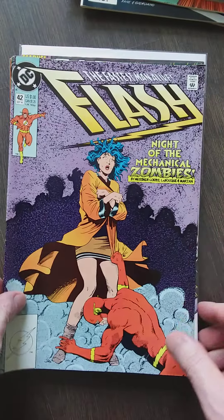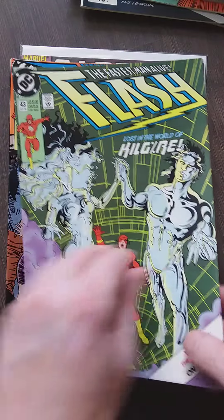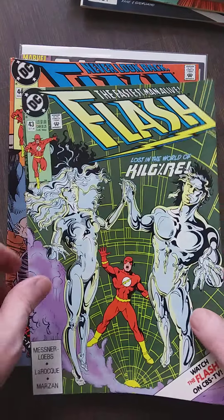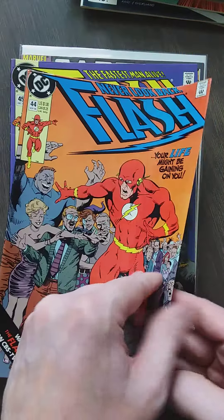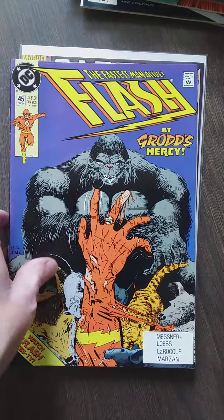Wally is a very good successor to the original Flash — to Barry Allen. But Barry Allen is still my Flash. Wally is a good one too, a very good one. Until they screwed him over. I got a duplicate — well, it is what it is, doesn't matter. More Flash.